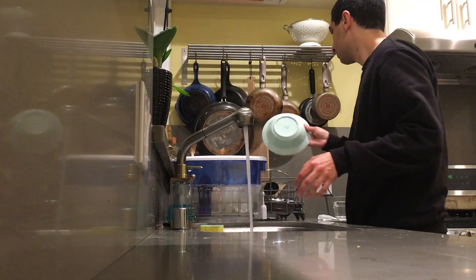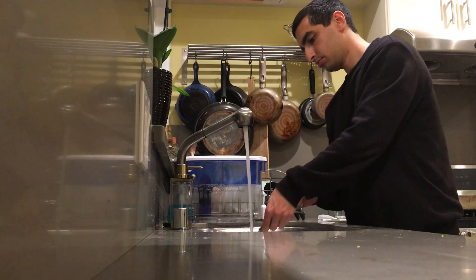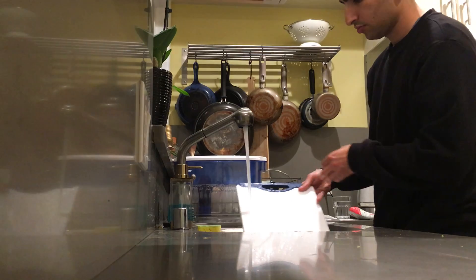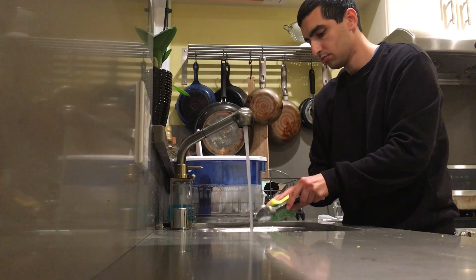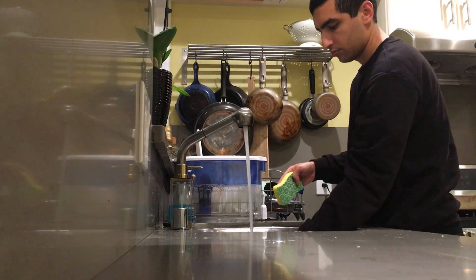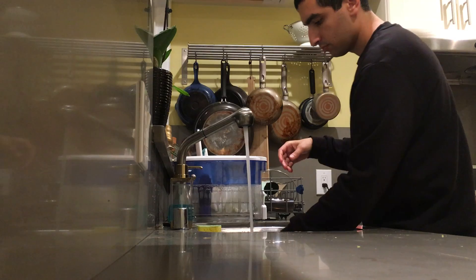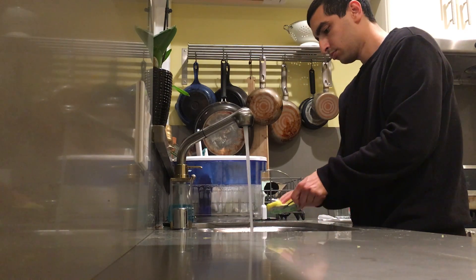I'm going to put it in a little bit. Let's go. We can add the pasta.